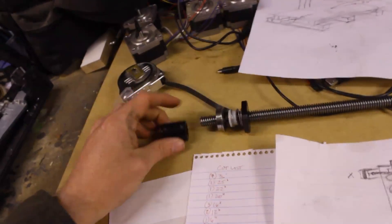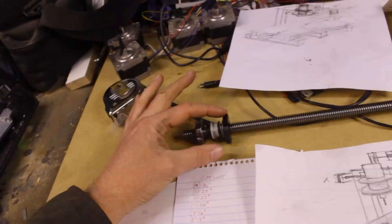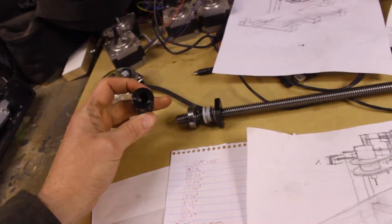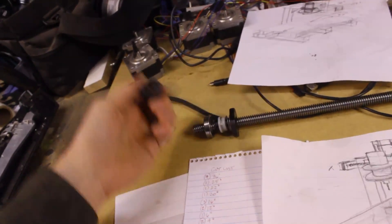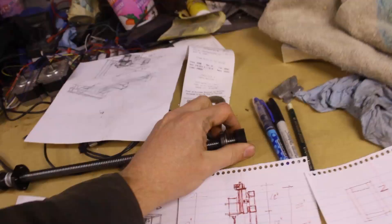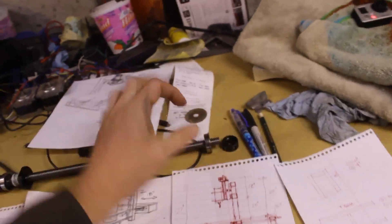This is my lead screw. I've got a bearing, an anti-backlash nut, and a flexible connector that connects big — lead screw size, half inch — to little, which is my motor shaft, five millimeter. So I've got that connector and the bearing. On the other end, we've got a bearing and then a capture piece that will capture the other end. It threads on and then locks.